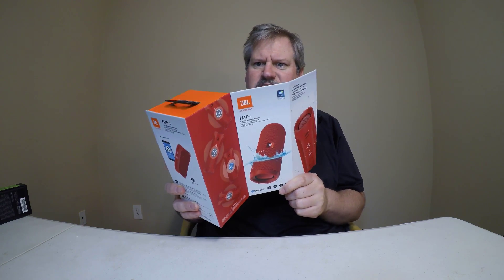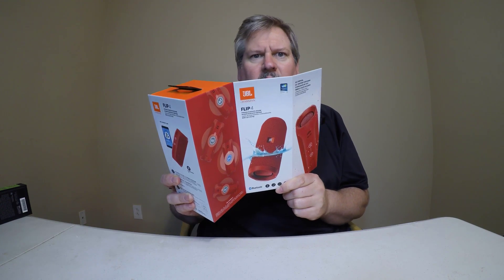Oh my gosh, look what's in this box — I'd love to show you! But first you've got to subscribe, like the channel, and get notifications. Then you can see what's inside boxes like these as we unbox the latest technology. Oh wow, that's pretty. See you next time, or click any of these videos — either way, you've got to find out what's in the box.